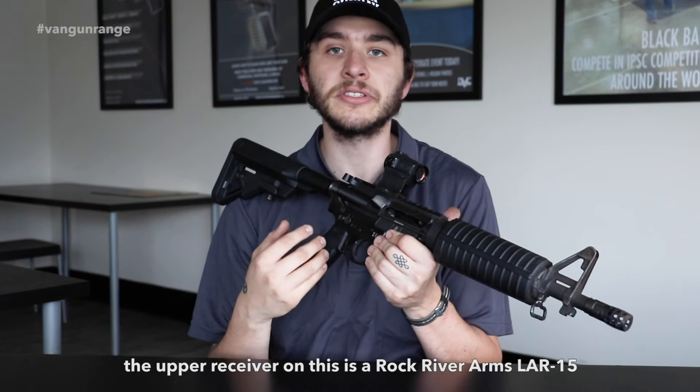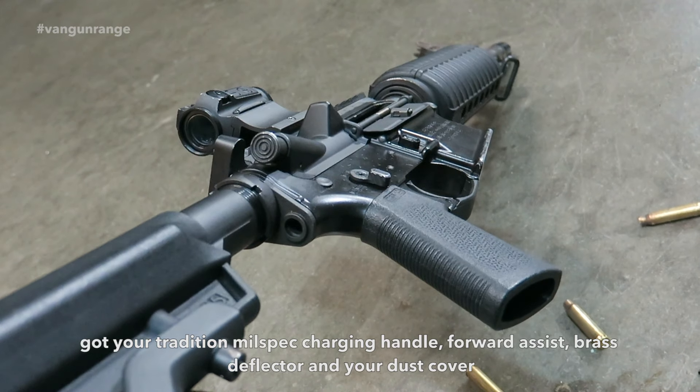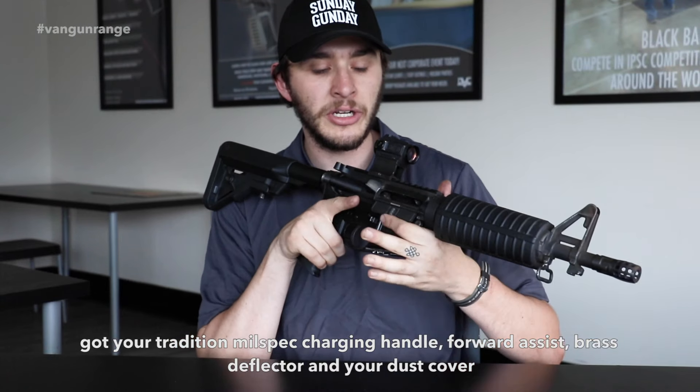The upper receiver on this is a Rock River Arms LAR-15. Got your traditional milspec charging handle, forward assist, brass deflector, and dust cover.